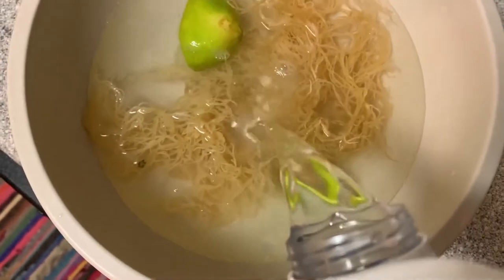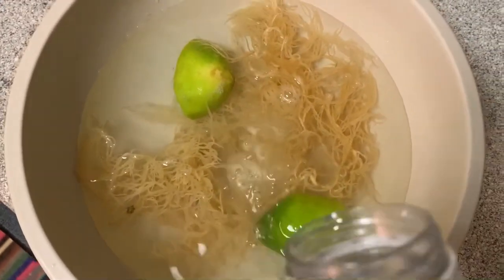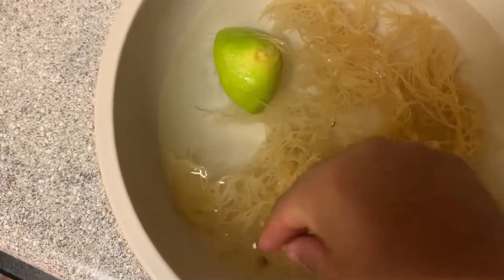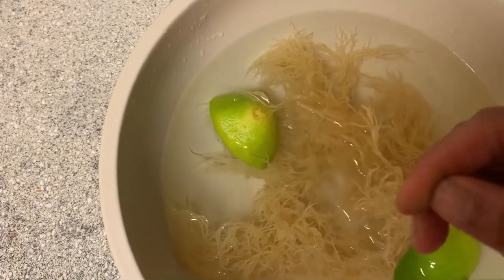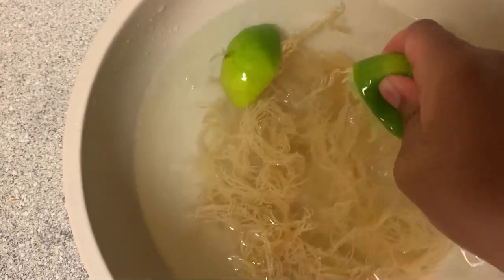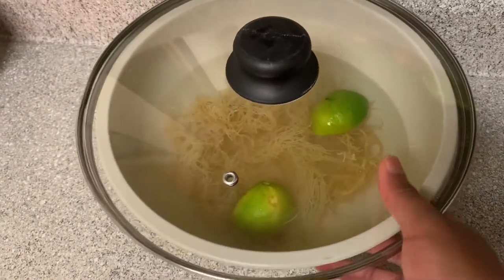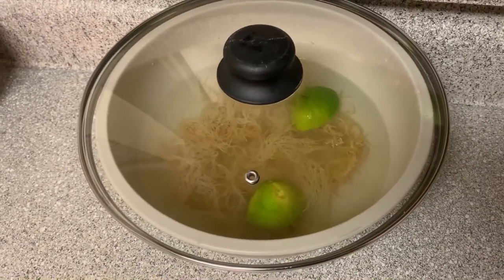With your water, you just want to make sure it's covering the sea moss and then a little bit more, because the sea moss is going to expand and soak up the water. You want enough in there to keep most of the sea moss submerged throughout the soaking process. Cover it and come back in the morning — you can soak it for as little as four hours, but I always like to do it overnight.